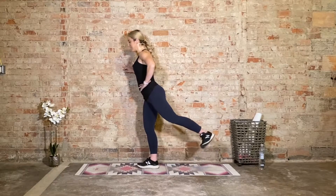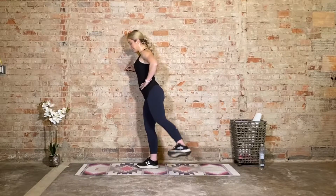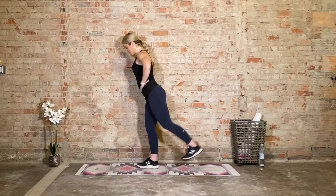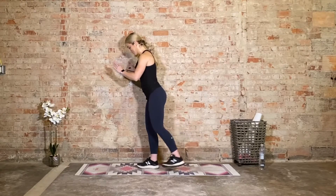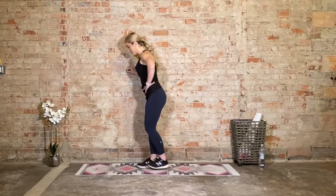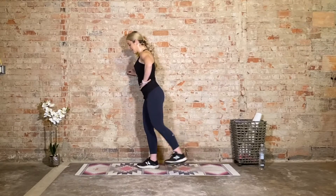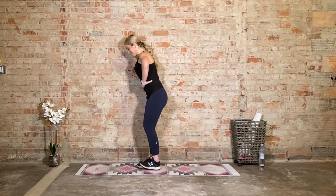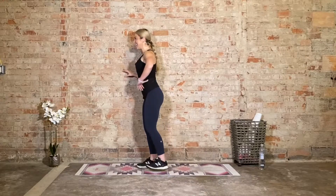Two more like this and then we add the one in between. Let's add it — cha-cha: it's back, diagonal, straight to the side. Back, diagonal, to the side. Straight back, 45-degree angle, straight to the side. Back, diagonal, and to the side. Come on — a few more. Back, diagonal, to the side. Almost done — last one. Now hold straight to the side for eight, seven, six, five, four, three — it's burning — two, and one.